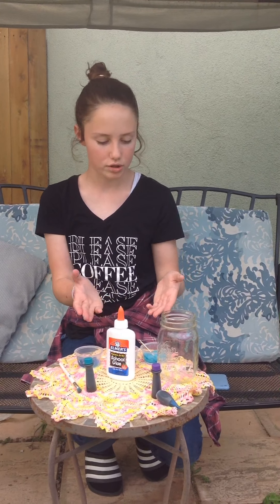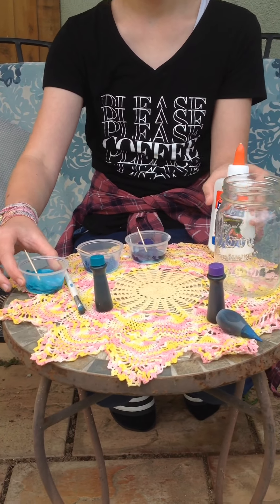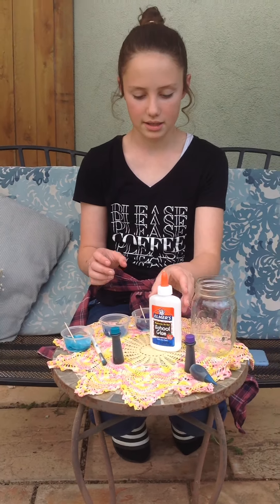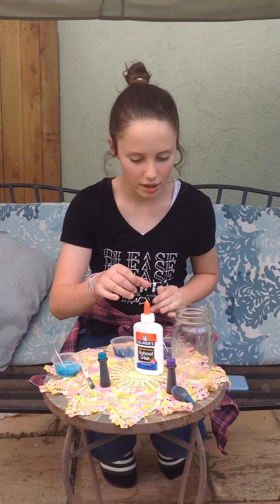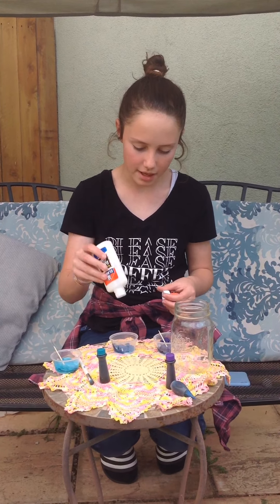I have already done mine. You take a little bit of glue and put it in each container. Then you take whatever first color you want to use and drop in one drop, unless you want it darker — but it can tend to be really dark if you use more than one drop. I'm going to put a little more blue in these two just because I don't like how dark they are, so you can always do that to make it a little lighter.